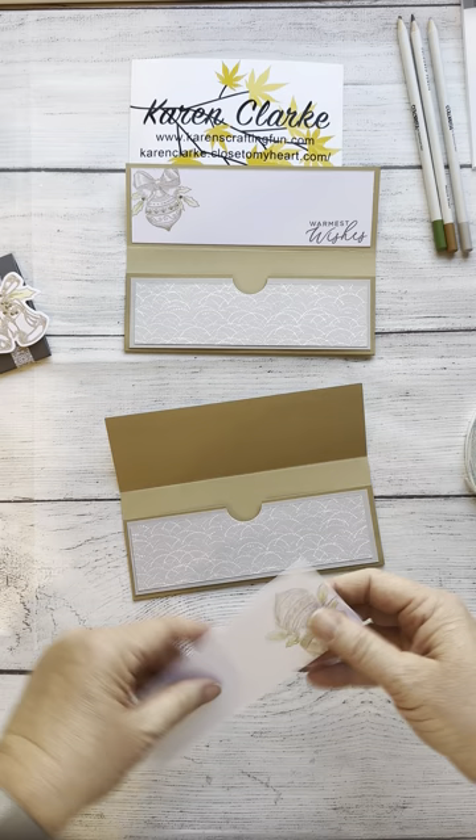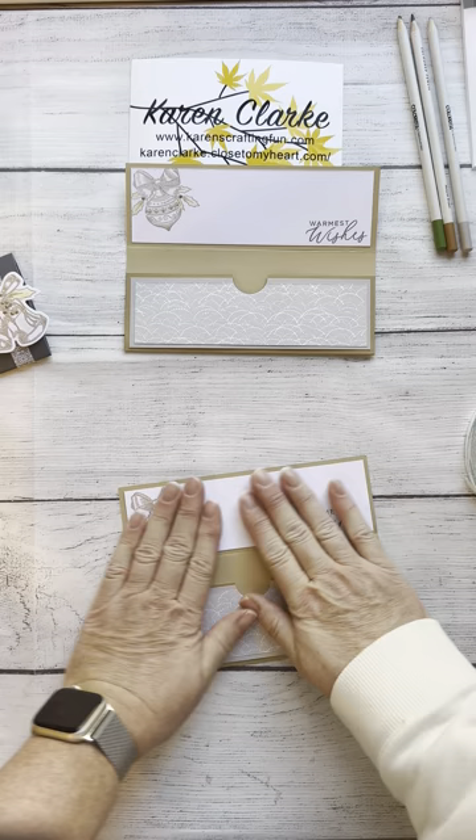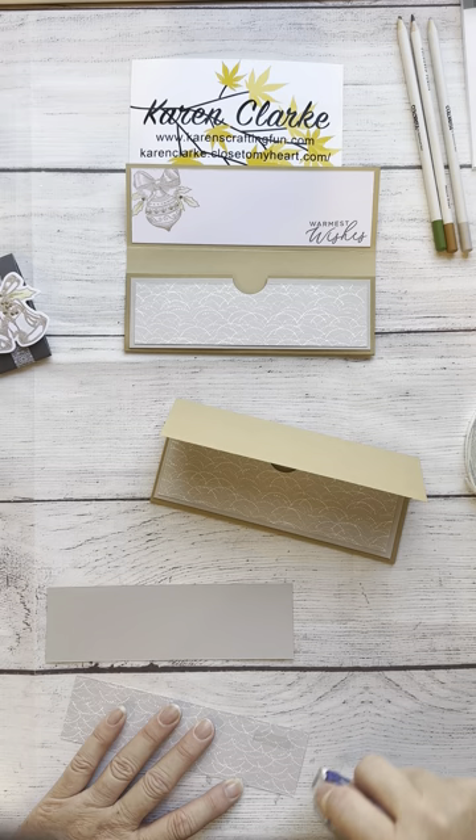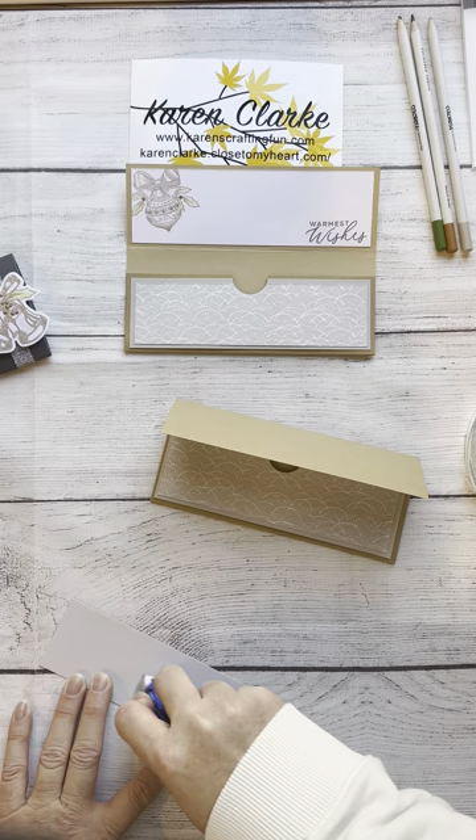Just make sure that you can stick your fingers inside. Then I'm going to add my sentiment layer to the top, and then I'm going to mat my other cardstock on the other piece of mink cardstock. This is going to be covering the front of the gift card holder.